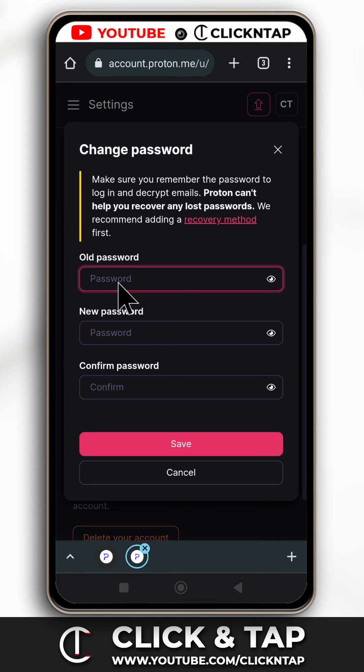First you're going to input your old password, which is your current password, then input a new password — that is the password you want to use going forward. Next you tap here and enter the same new password again so that the website knows you remember it, and then tap save. That is how you change your ProtonMail password.